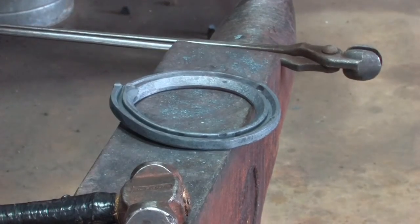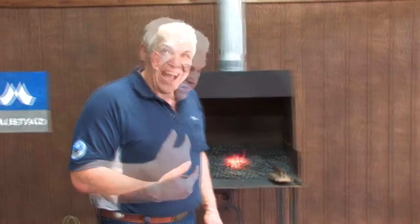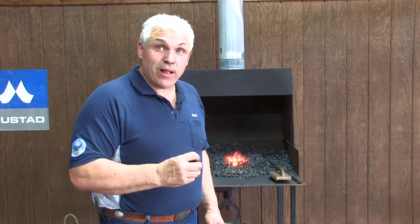We've got the shoe made and it's ready for welding. In the welding process I'm going to weld it, shape the back of the bar, and fuller it, and I'm going to try and get most of it done in one welding heat.